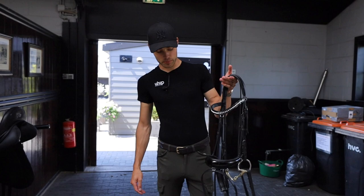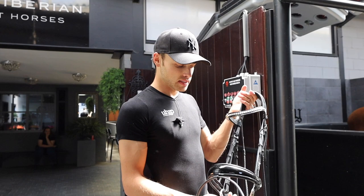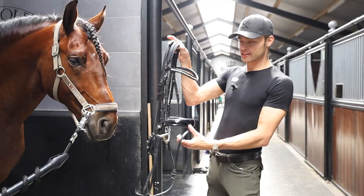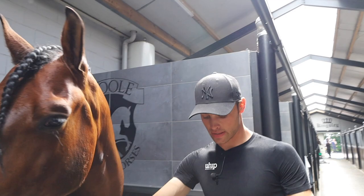This is the bridle I'm going to be riding him in. I wanted to keep things super simple, so I just have a flash and a very simple bit — this is the KK Ultra from Springer. It's got two joints, it's pretty clean, and it was from Emporio, so he's inherited it from his brother. You can see how warm it is — 21 degrees — but look, he's completely sweating just from having the halter on. This is how it is in the Netherlands; it's just the humidity that gets you.